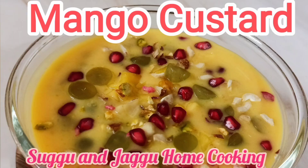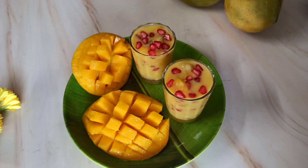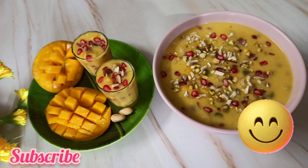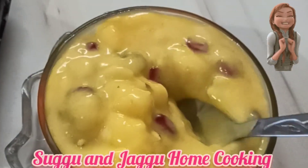Hello everyone, welcome to my channel Suggu and Jaggu Home Cooking. The mango season is in full swing and what's better than making a great dessert with it. So today I'm going to make mango custard. Let's get started. Before that, please subscribe to my channel Suggu and Jaggu Home Cooking.